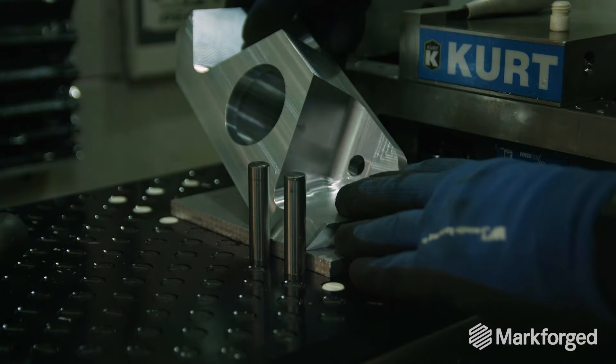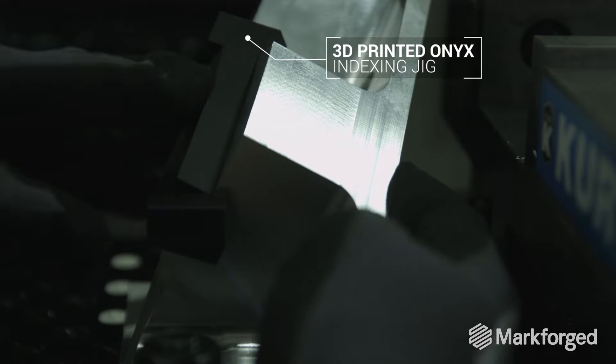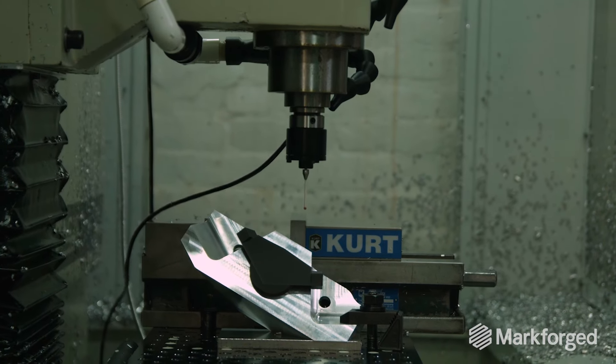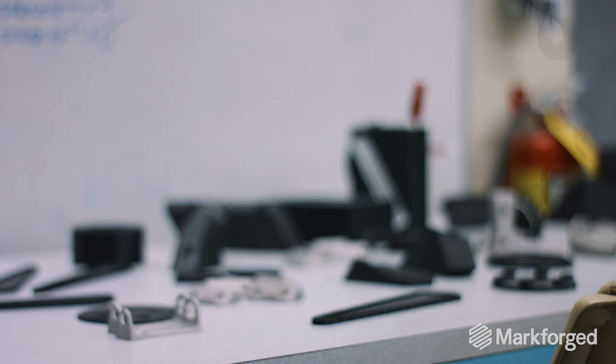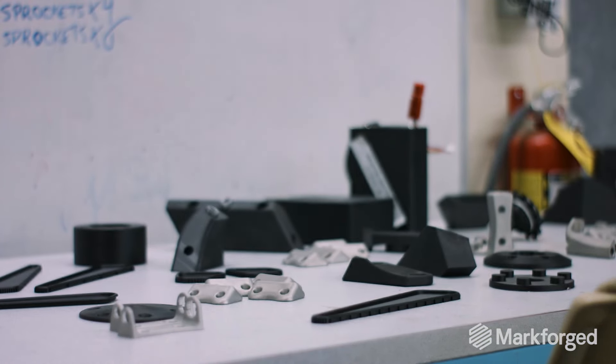Without having Markforged, we'd have way too high of machining costs. There are shapes that would take days to machine, but you're able to print in maybe a day. For this season, we've printed over a hundred different parts.